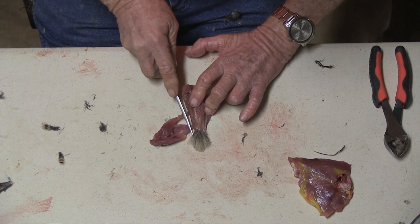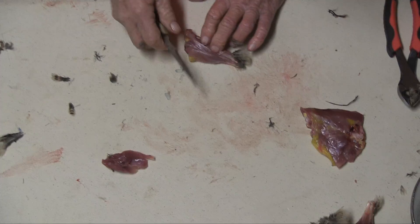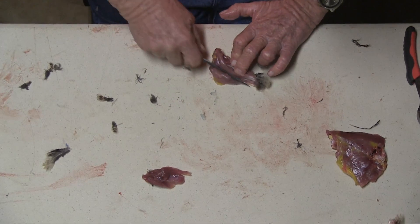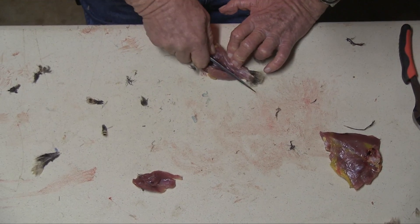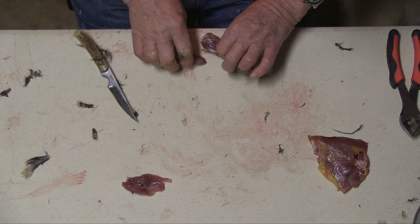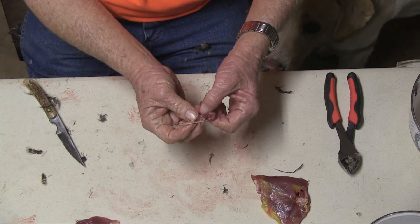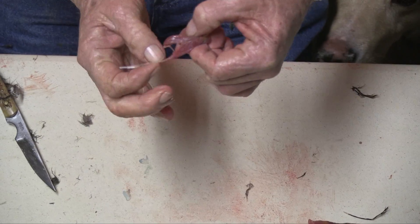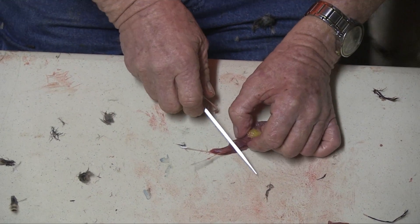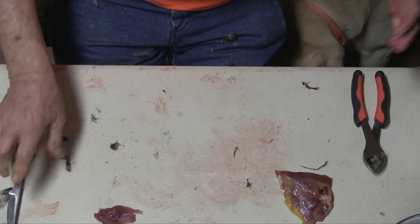A lot of people I know will take this little bit of thigh meat and boil it up and feed it to their dogs. Now can you see these tendons here? Can you see these? That's why this is so hard to eat, because the tendons, when you cook them, get very hard.